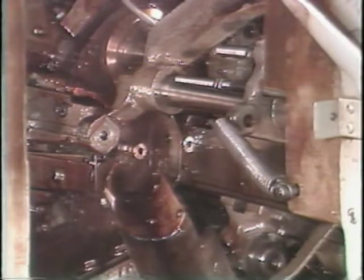This completes your training tape on the stock feed system. You may watch this tape as many times as you need to understand the information. When you are finished, return to the operator's booklet.